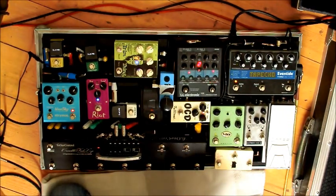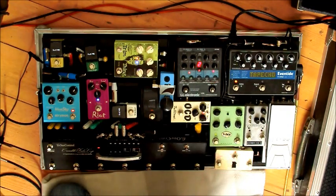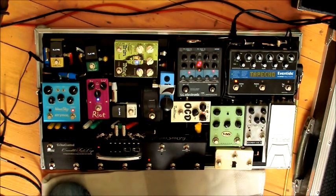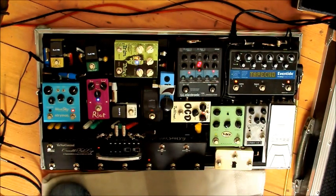It just crisps up the clean tone really beautifully. Next is the Mola Overdrive — it is a T-Rex Mola, first edition. Beautiful. It's the foundation of most of my tones: cleanish, transparent, parallel mix overdrive. Really warm as well. Love it.